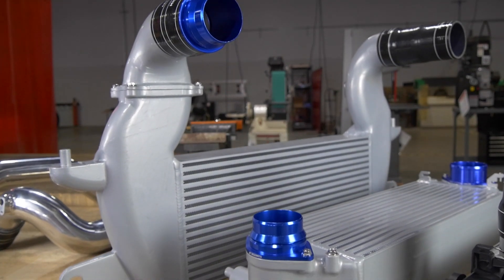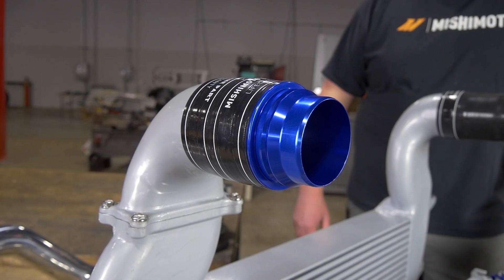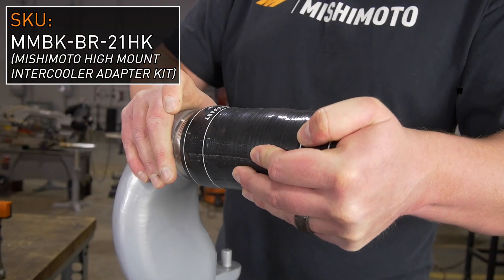On the high mount kit, you have the adapter for the stock piping. It'll be an extended boot that serves as your adapter to the Mishimoto piping.